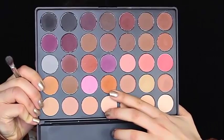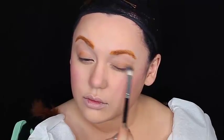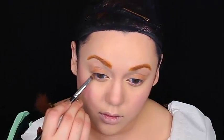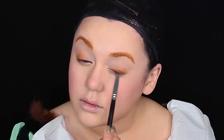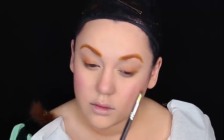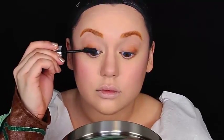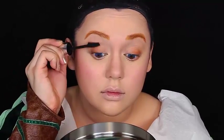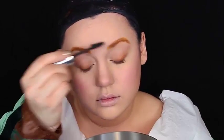Going back into the Morphe N35 neutrals palette and getting two orange-toned eyeshadows — a lighter one and a darker one. Using the lighter one first all over the lid, blending it into the socket and also along the bottom lash line. Then getting the darker one with a pencil brush concentrated on the lash line. Getting an eyelash curler and curling those lashes and just putting some mascara on, because Merida doesn't have huge fancy false eyelashes — she has big eyes but you can barely see her lashes.